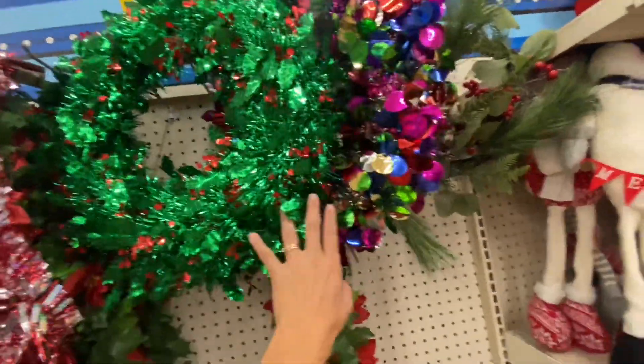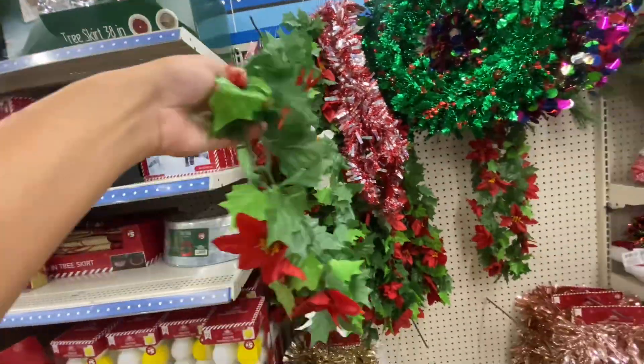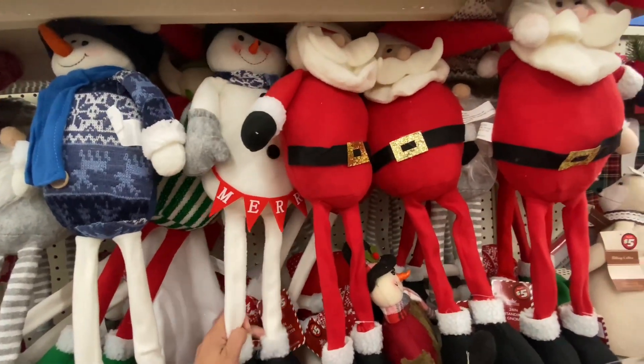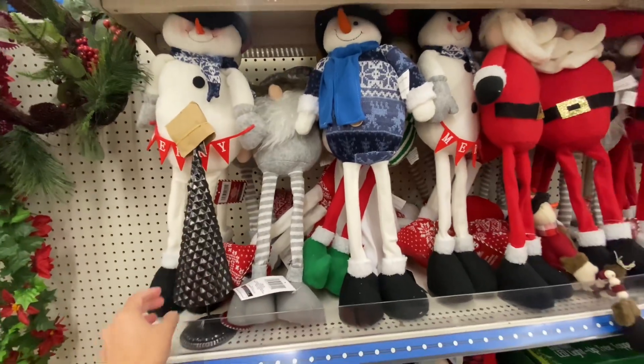They had a few different options in the $5 wreaths. They are pretty large and this is some $5 garland they have here. I thought the snowman and Santa Claus were really cute because they were pretty large, so for $5 I do say that is a great deal.